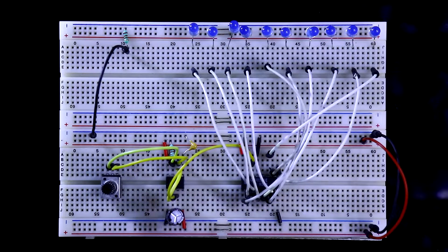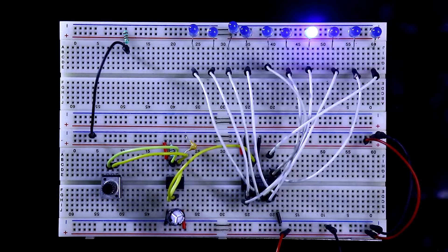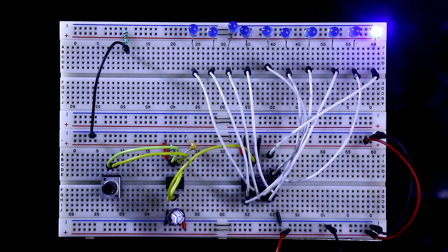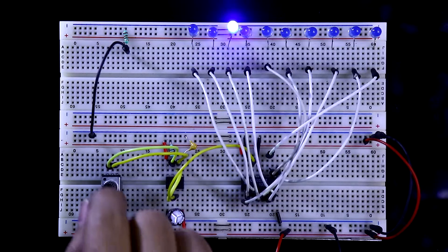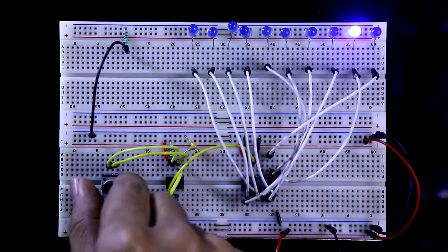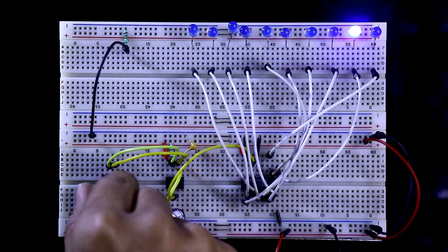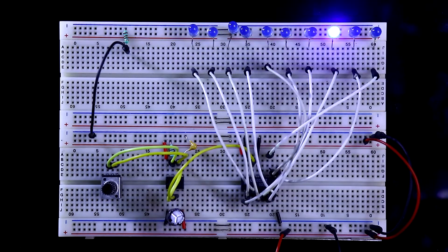Now I am connecting the plus 5V power supply — negative and positive. Now it is chasing the LEDs slowly. You can adjust the speed by adjusting the potentiometer. This is the slowest speed. If you rotate the potentiometer, you can see the speed change. This is how you adjust the LED chaser, and this is the maximum speed.